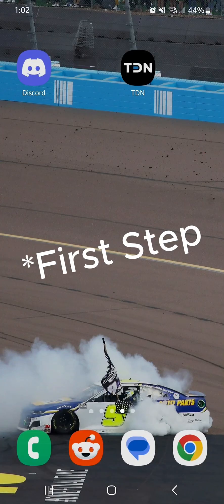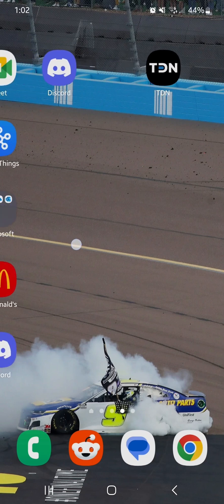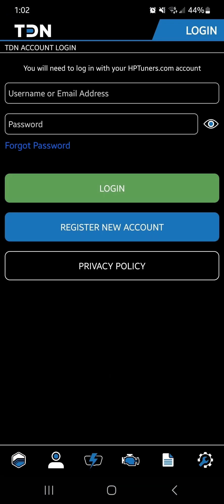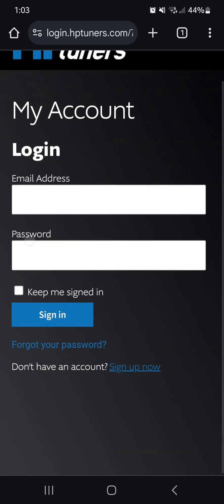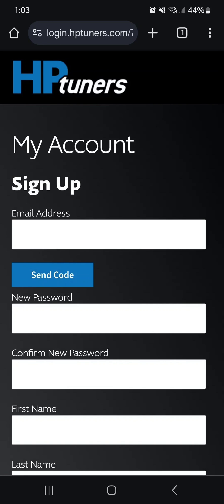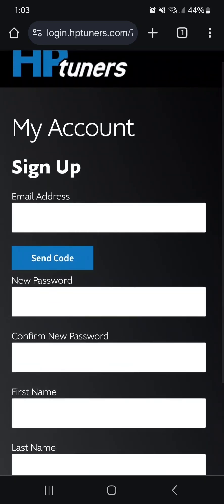Our next step is going to be setting up our TDN account. Go to your App Store or the Google Play Store on Android and search for TDN or HP Tuners and it'll pop up. Open up the app — this is what it should look like. First thing we need to do is set up the account. Go into Account, then Register New Account, and it will take you out of the app into your internet browser. From there it'll say Sign Up Now at the bottom — click that and we'll set everything up.